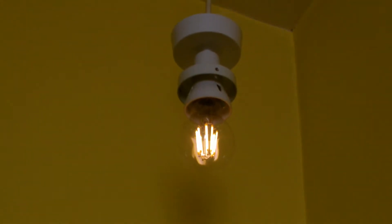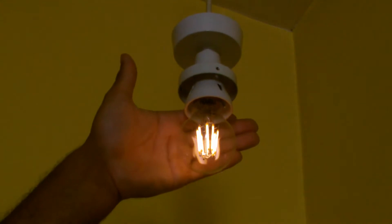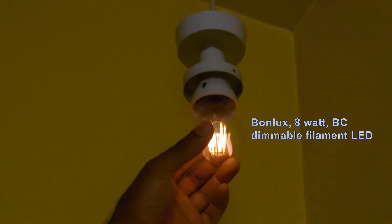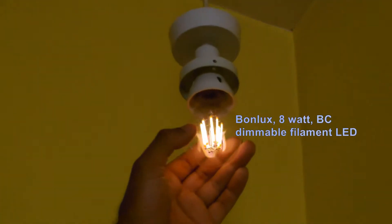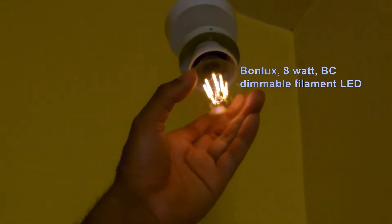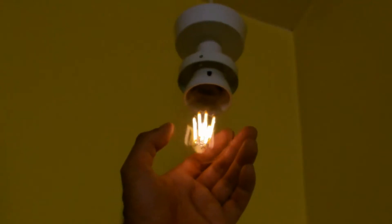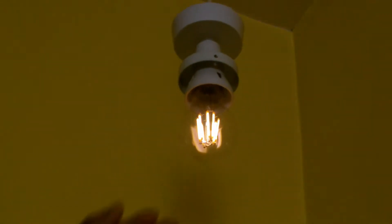This is a video on a strange aberration which you can find sometimes with LEDs. This is an 8-Watt Bondilocks dimmable LED. It is unusual in the sense that it doesn't have any sort of circuitry inside it, such as a smoothing cap or resistor network — the various things that you often do see in LEDs.